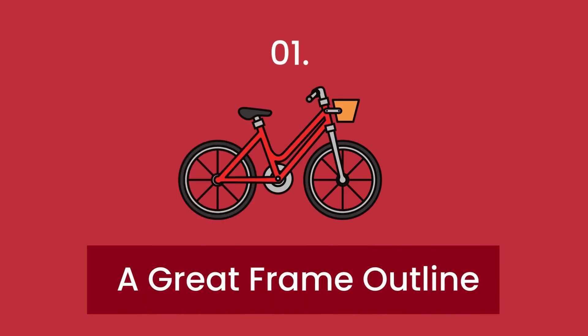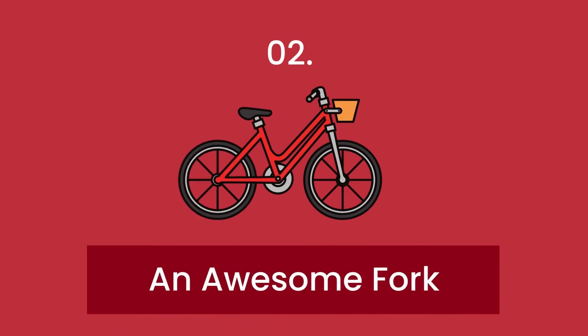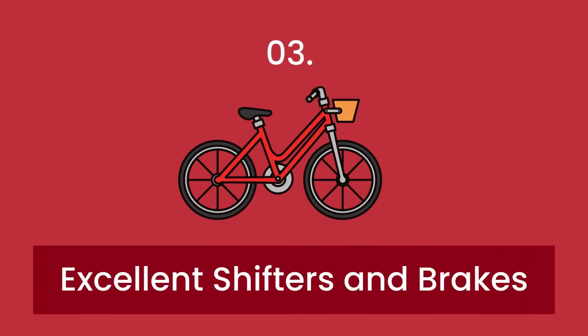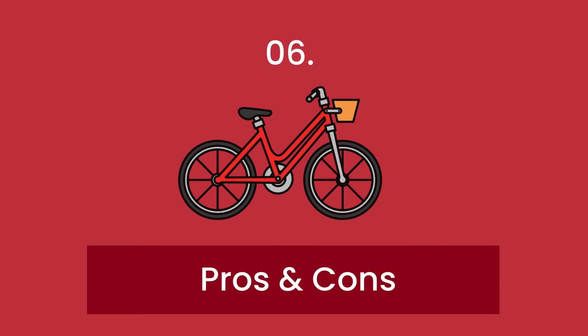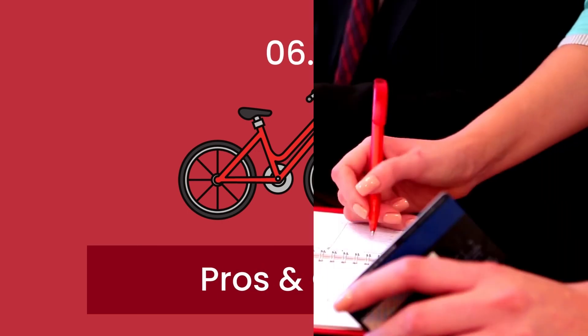In the full blog post we have written on our website, we have done hours of research and divided the topic into the following areas: Number 1, A Great Frame Outline. Number 2, An Awesome Fork. Number 3, Excellent Shifters and Brakes. Number 4, Large Tires. Number 5, Height. Number 6, Pros and Cons and Some Related Matters.